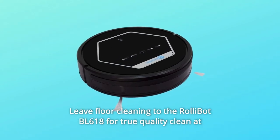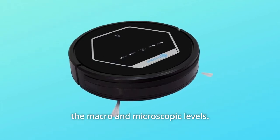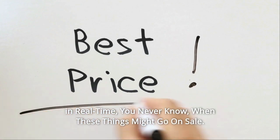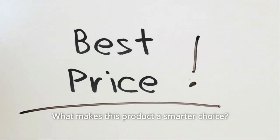Leave floor cleaning to the RollyBot BL618 for true quality clean at the macro and microscopic levels. Check the link in the description below to get the most updated price in real time — you never know when these things might go on sale. What makes this product a smarter choice?